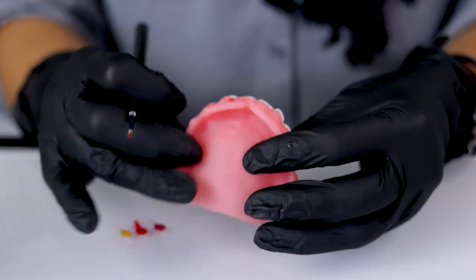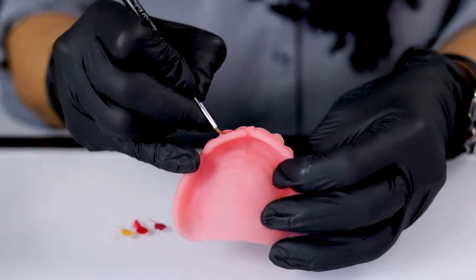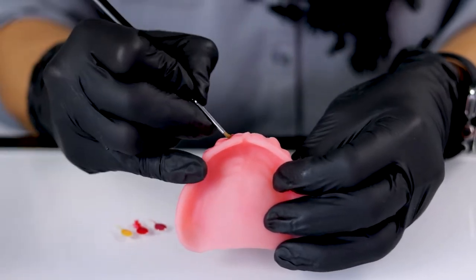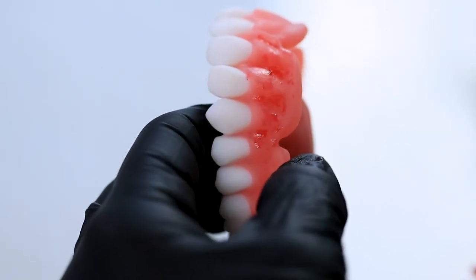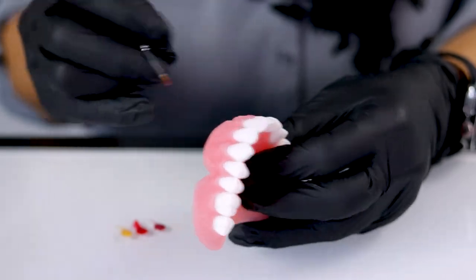Nexco doesn't set up too fast, but once it is exposed to the light, it doesn't take long — maybe just a few minutes of working time is what you have. So you can come in and start to add your shading. You can add in some veins. And then you can take the orange and warm up the neck of the tooth if you want to warm it up just a little bit.